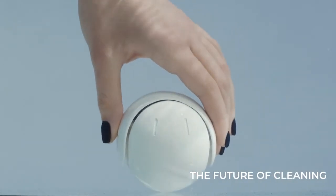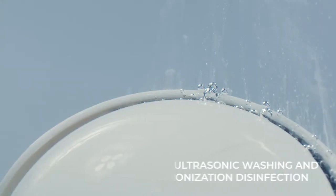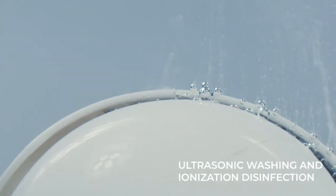Introducing the future of cleaning. Pureol, the world's first cleaning tool that uses both ultrasonic washing and ionization disinfection.